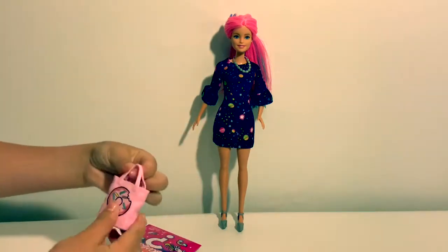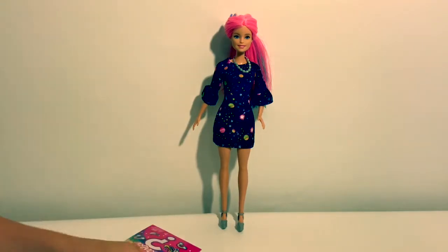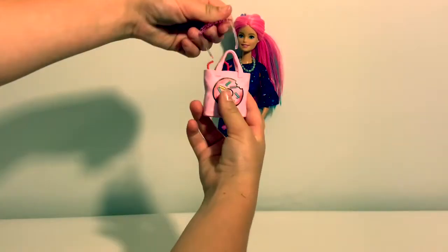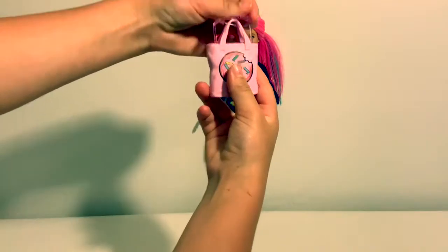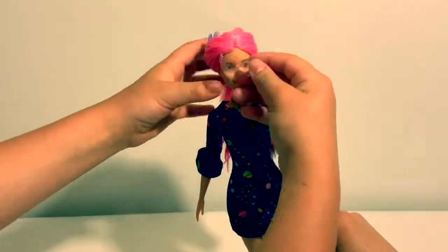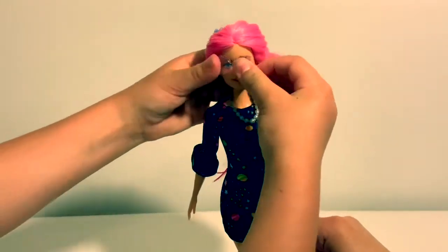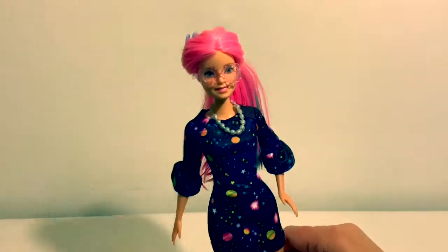Looks like we have here a little treat bag with a donut on it, but nothing else. All the accessories fit inside the bag. Let's see if they fit. Looks awesome.